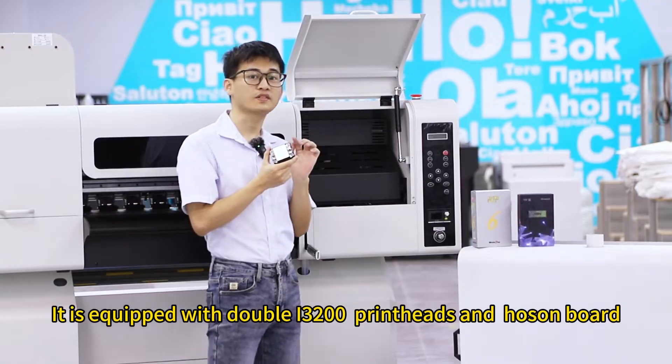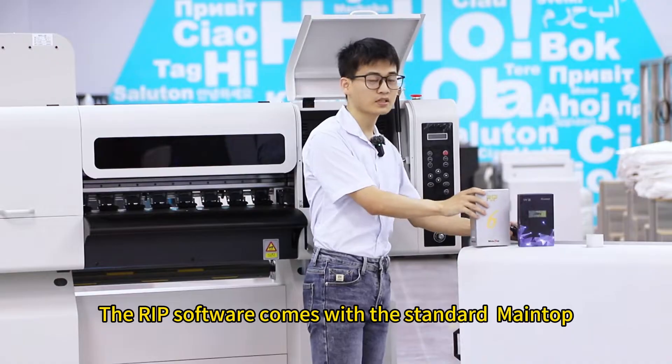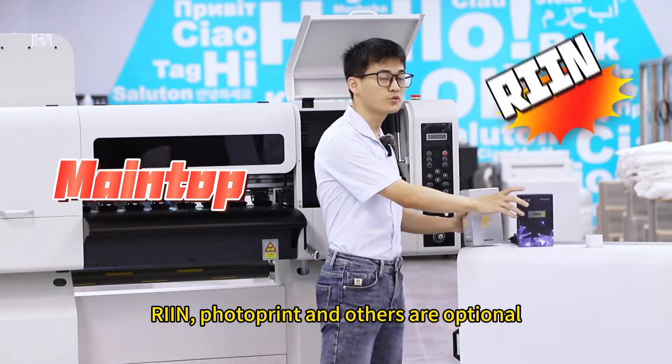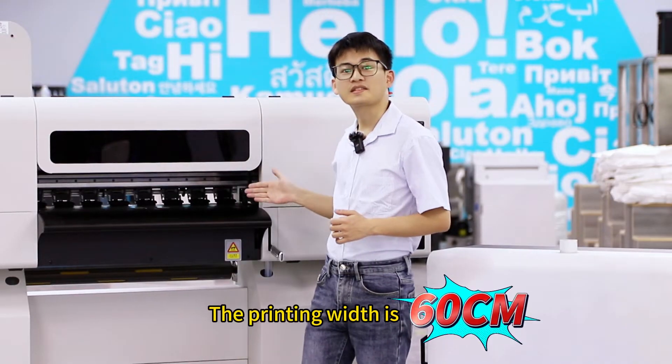It is equipped with dual I-32000 print heads and onboard RIT software, which comes with standard make-up and ring. Photo print are optional. The printing width is 60cm.